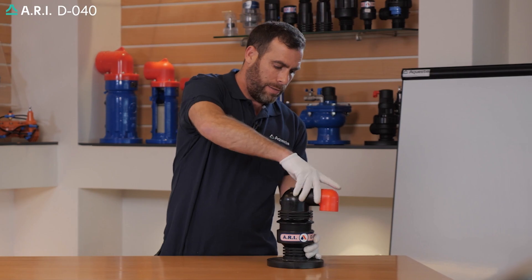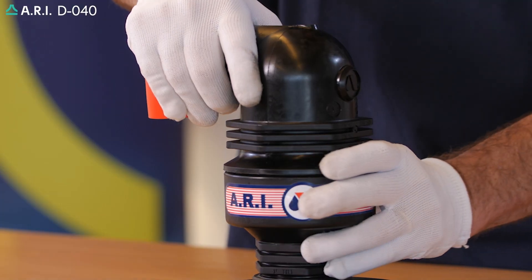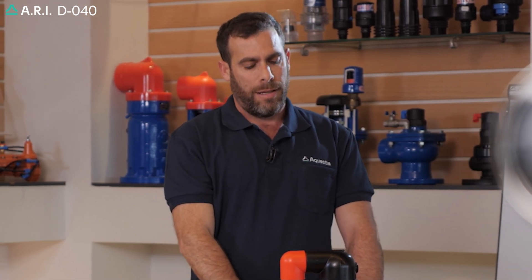We're going to manually thread the body, securing and tightening it. We're going to open the isolation valve underneath the unit, and the product is commissioned to service.